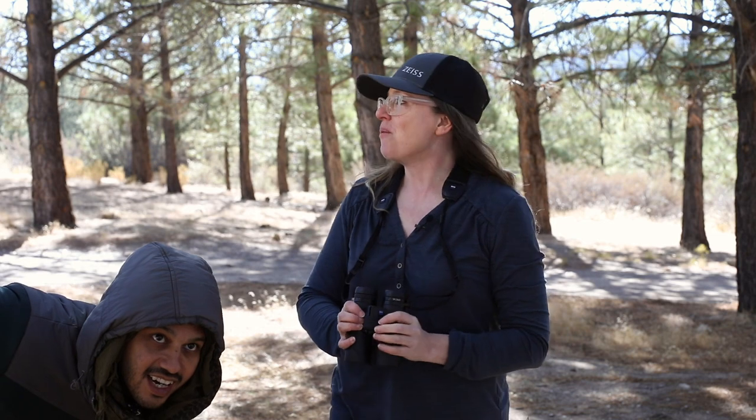It's a white-headed woodpecker — this is a really good bird. This guy is going up, up that tree. You see it going up. It's got a white head.